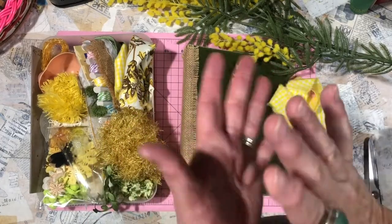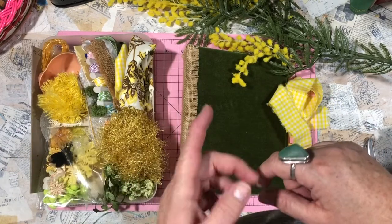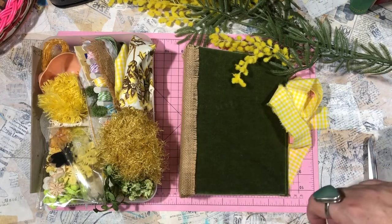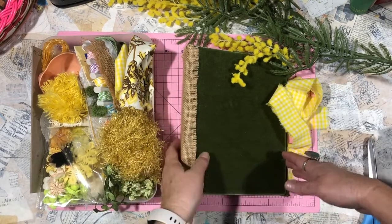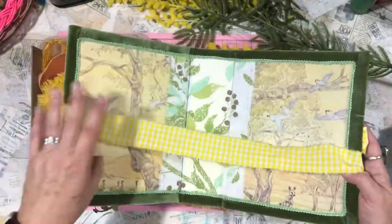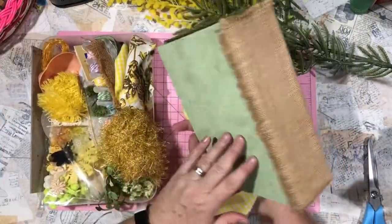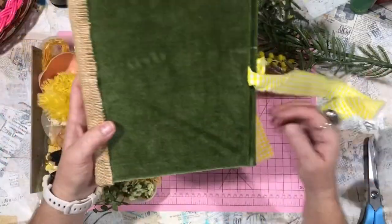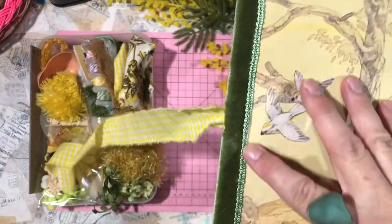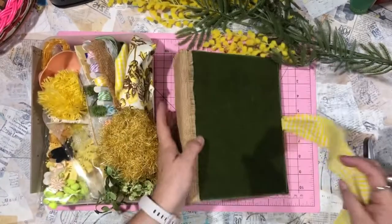Hi and welcome back to my channel. This is part two of my wattle bush baby journal. If you missed part one, I'll leave a link up here. In part one we covered them, made the cover, built it, put some hessian on it, put a closure on it, and added some really pretty lining in here to dress it up.